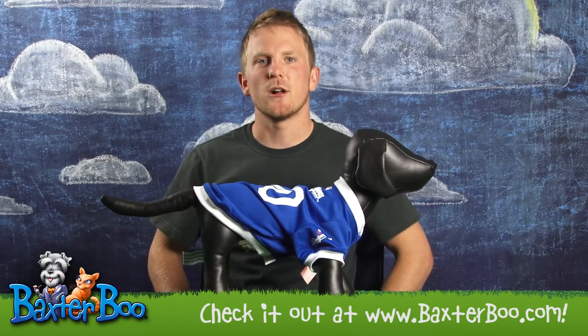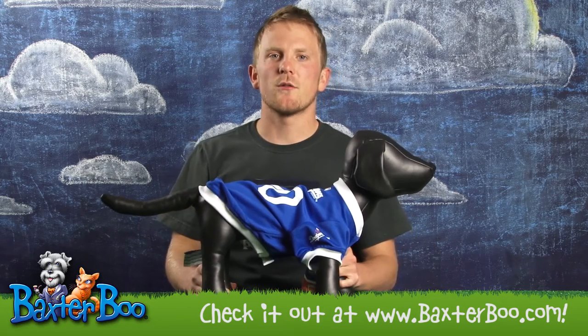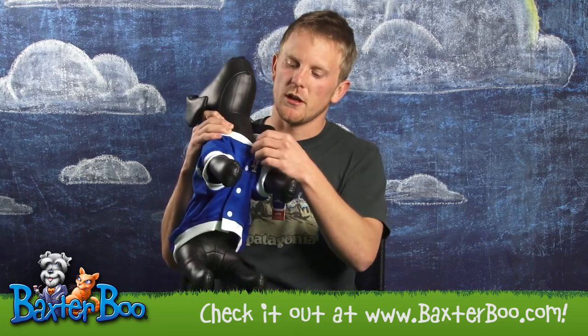This jersey is made of 100% polyester, making it lightweight, breathable, and creating a real comfortable fit for your dog. This comes with a velcro closure on the belly.